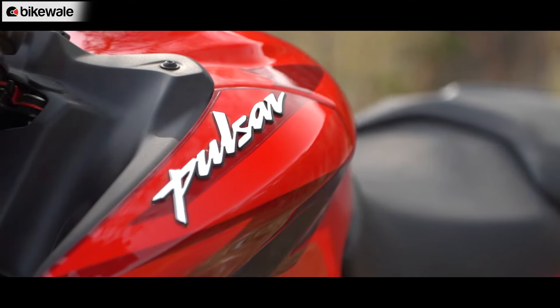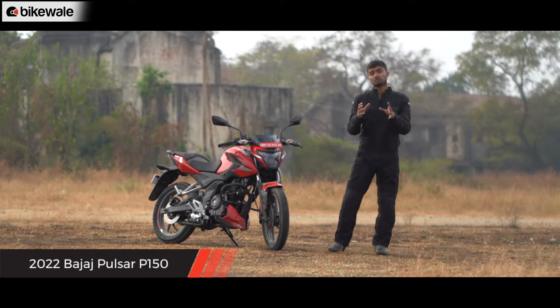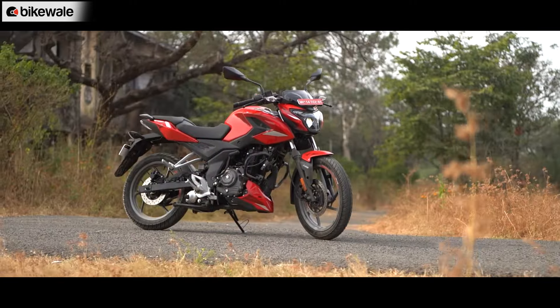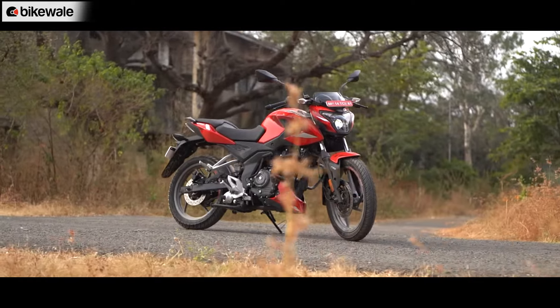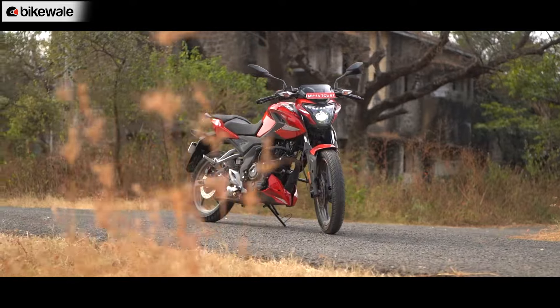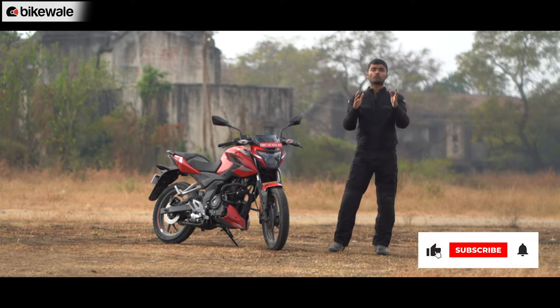So Bajaj has introduced the Pulsar P150. Bajaj says this will be sold alongside the existing Pulsar 150, as there is a market for premium commuter bikes in the 150cc segment. What we are here to find out is whether the Pulsar P150 carries the traits of the older Pulsar and brings something new of its own, or whether it's just a lost sheep in a segment that includes names like the TVS Apache, Honda Unicorn, and even the Yamaha FZ.